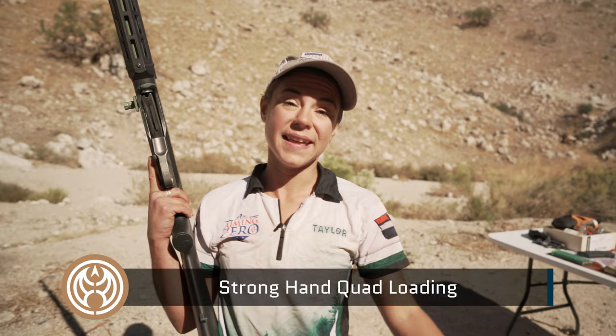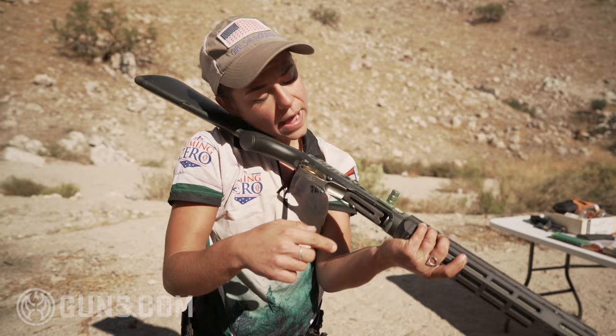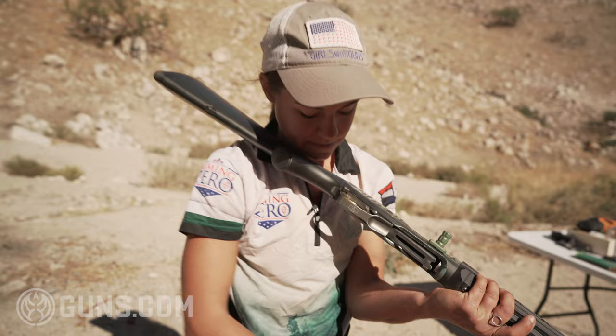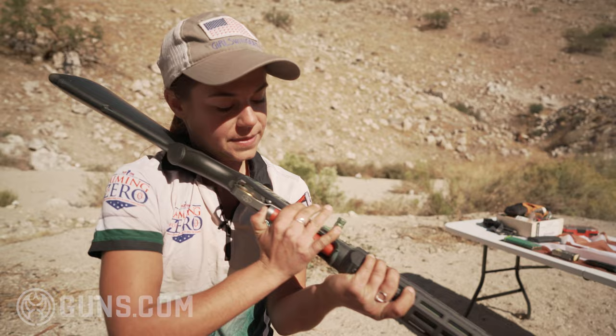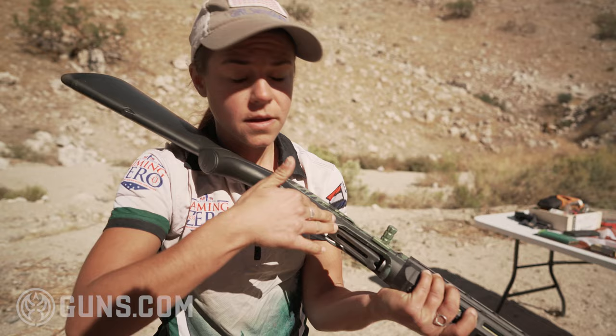Now I'm going to show you strong hand quad-loading. Figure out what is going to work best for you, whether strong hand or weak hand. You're going to go ahead and pull off target. Make sure to throw this stock right onto your neck and twist it in so you can make good eye contact with the loading port. Rip the four shells off — same thing as the other side. Index on one, two, three. Rip that off, load in the first two, then the second two, and if it is loaded or unloaded you can go ahead and rack a shell and push back on target.